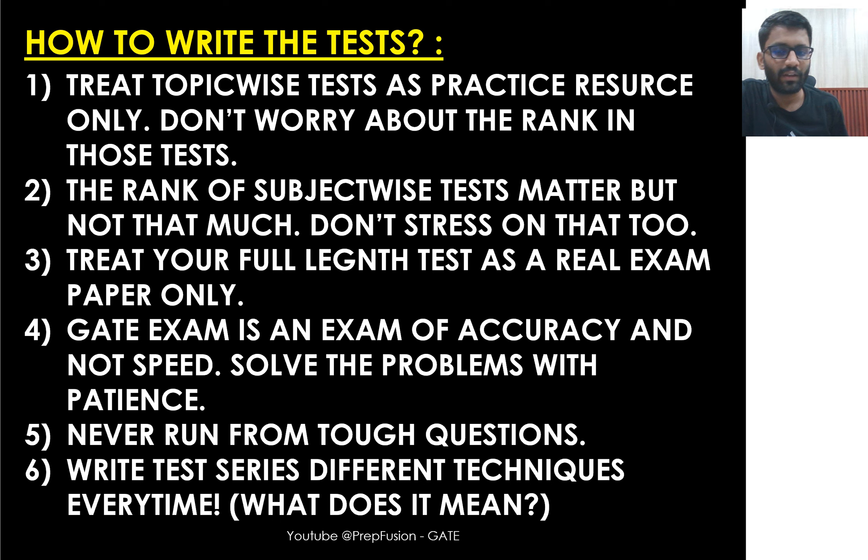Never run from tough questions in the test series. Try attempting tough questions even if you get lesser marks — you'll learn whether you can handle them under exam pressure or whether you should drop them. If you understand that you're not suited for a particular type of tough question, you'll calmly skip it in the real exam. Take all your risks in the test series, not in the main examination.